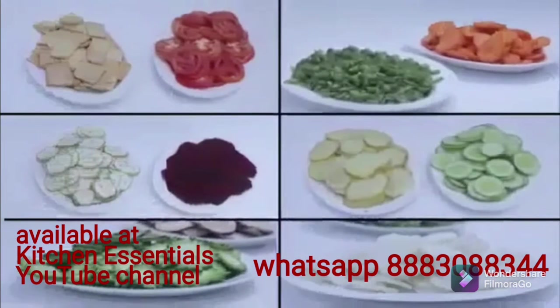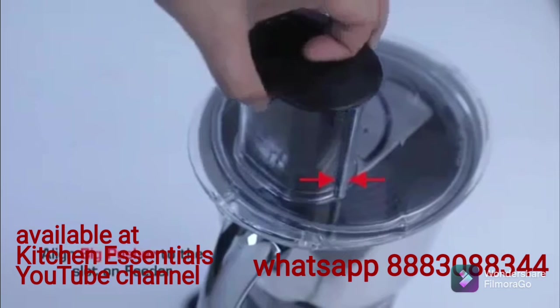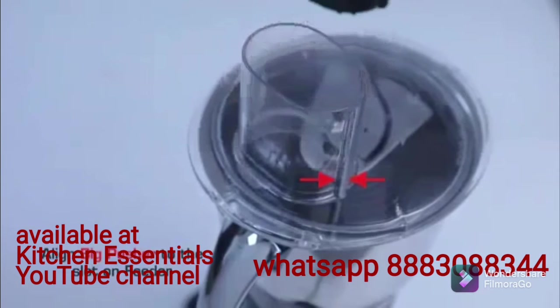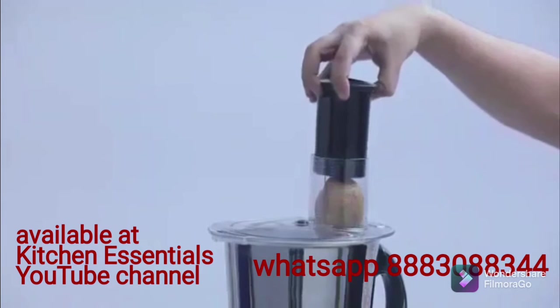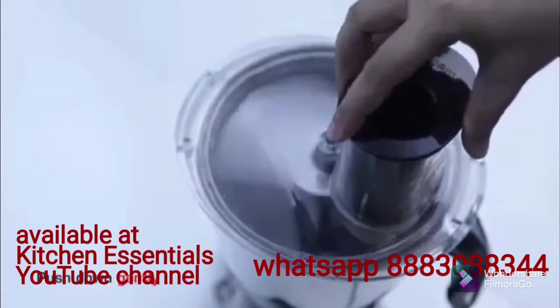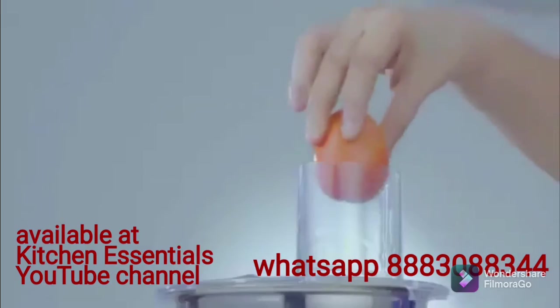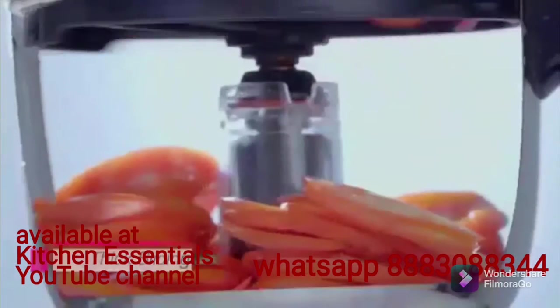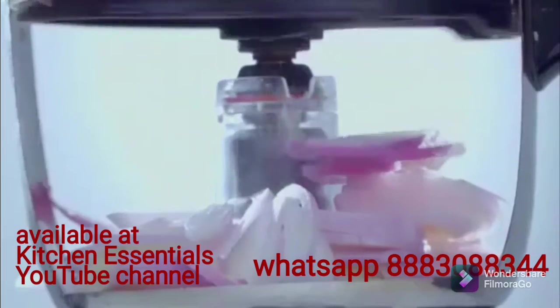Vegetables suitable for slicing include potato, plantain, yam, cucumber, tomato, onion, beetroot, brinjal, and bitter gourd. Align the big pusher to the slot on the feeder. Cut vegetables to a size which will fit into the feeder and place into the feeder. Switch on to speed 1 and push down gently. Place into the feeder as needed.